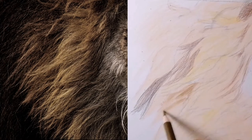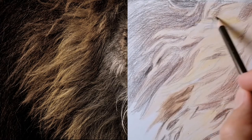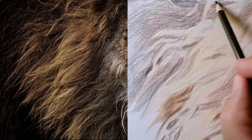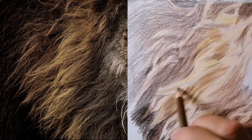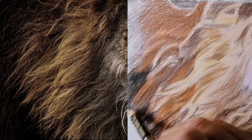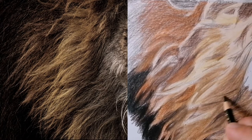Step 1: create a base layer using the lightest color. Step 2: using mid-tones and darker tones, sketch in all the clumps of fur on top of the base layer. Step 3: using a crafting knife, scrape away fur texture to reveal the lighter base layer below. And finally, Step 4: using mid-tones and darker tones, redefine the shadows of each clump of hair and burnish using the lighter tones.